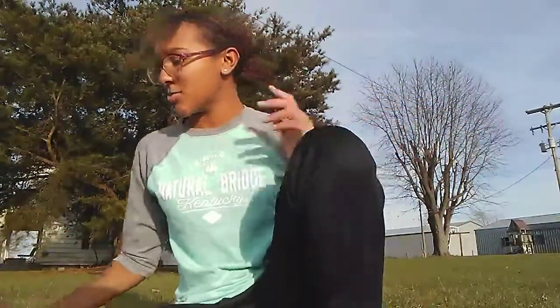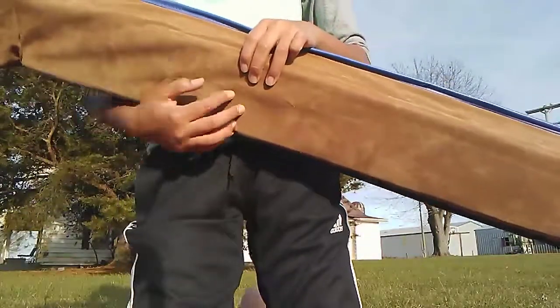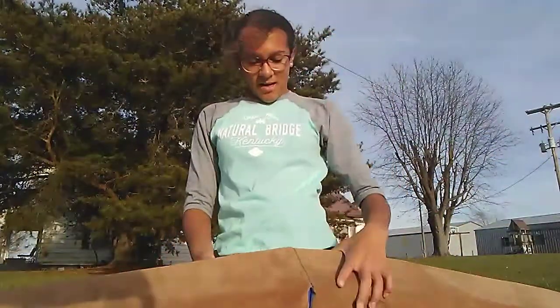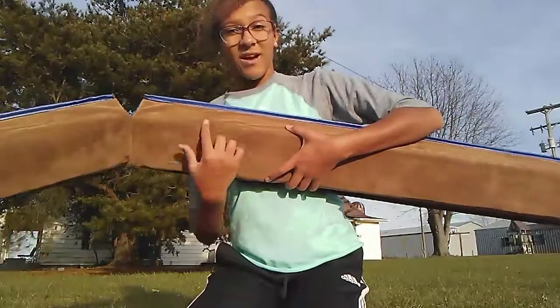So the beam — I really like it. I think it's pretty nice quality, though I've never owned any other beam, so this is my first one. I don't like how when you first feel it, it feels kind of firm, but it gets squishy when you start jumping on it. It's probably because I'm on grass and the grass is not too firm. Also, it has kind of slanted sides — it's not a complete square — and I really don't like that because my feet kind of slip off the edge.